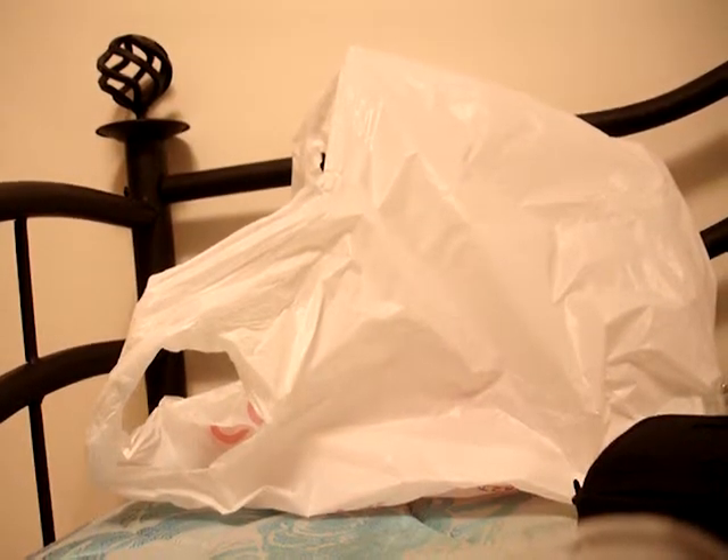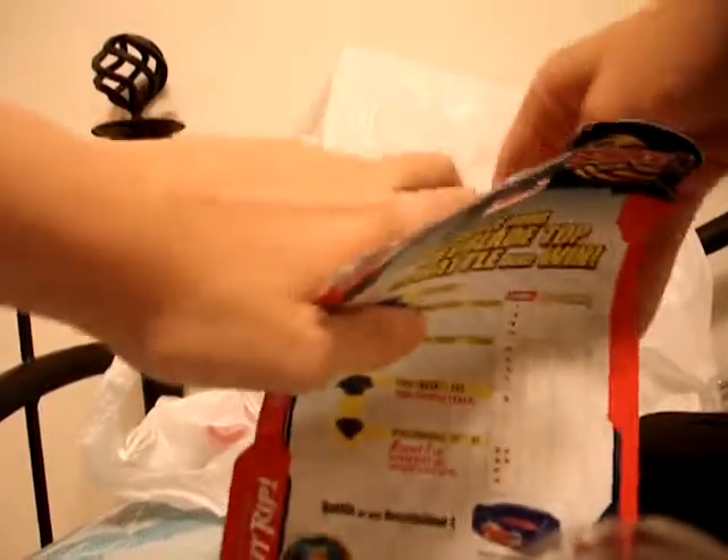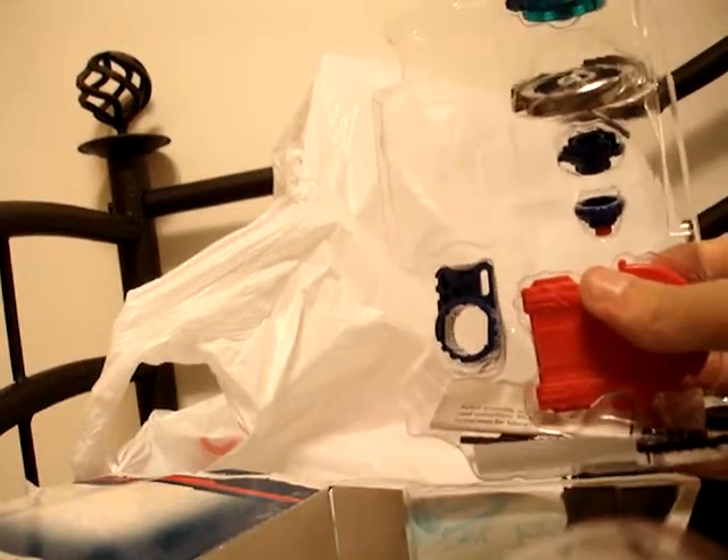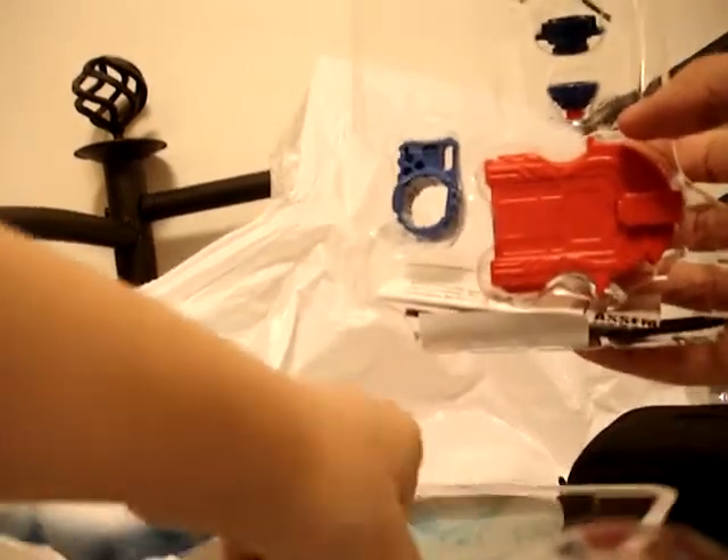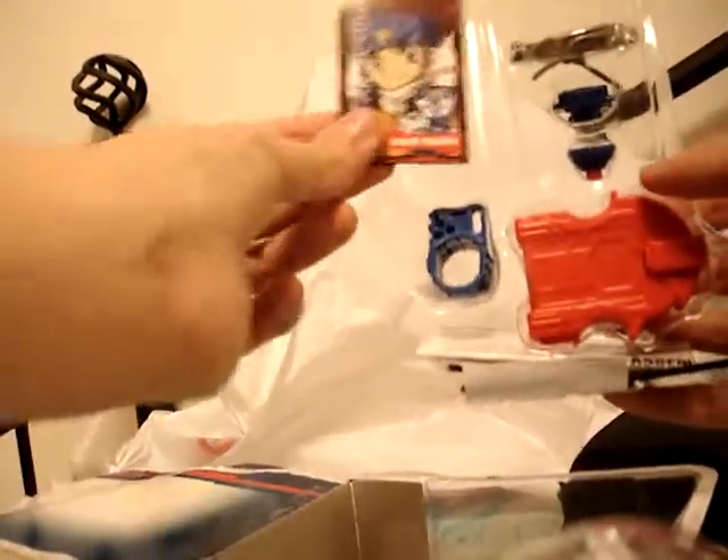Oh yeah, and I'm using these here as my tripod. Here's everything. Nothing fell apart except the first one. Here's the face bolt and Jinga Hagane.